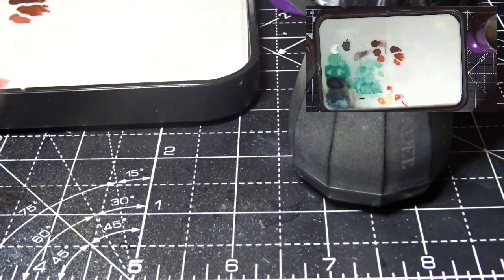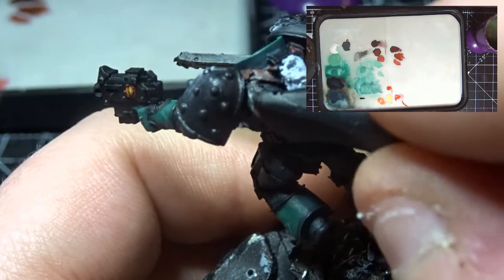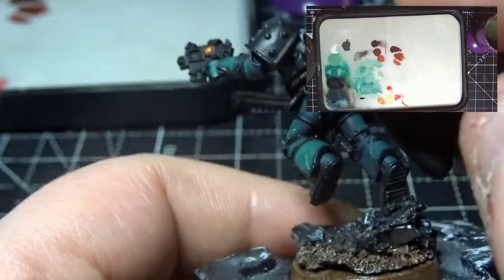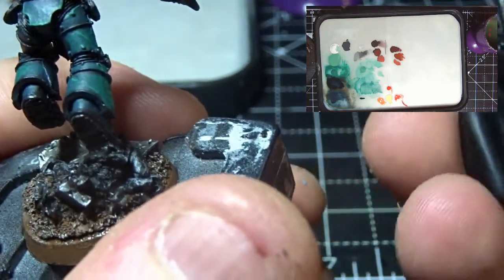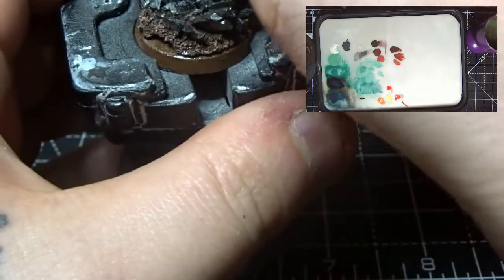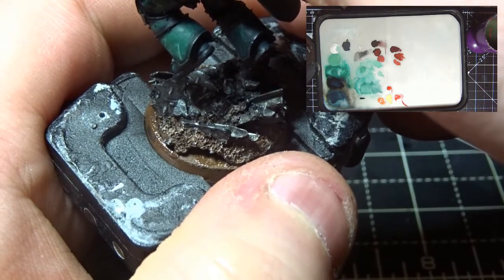I think what we'll do - because I need to get the golds on here and I want to get the cape on - but I also need to do a bit of sculpting with some green stuff up the top of the cloak here to get that to join up right. I think what I'm going to do is do the golds in the next video. And then we'll do the inside of the cloak off the model. So all I'll do is just a bit of blue tack on the back, paint the inside just so that it's on here - we'll get a deep red in there, sculpt it, glue it, and then we can do the outside. And that will then be the model finished.